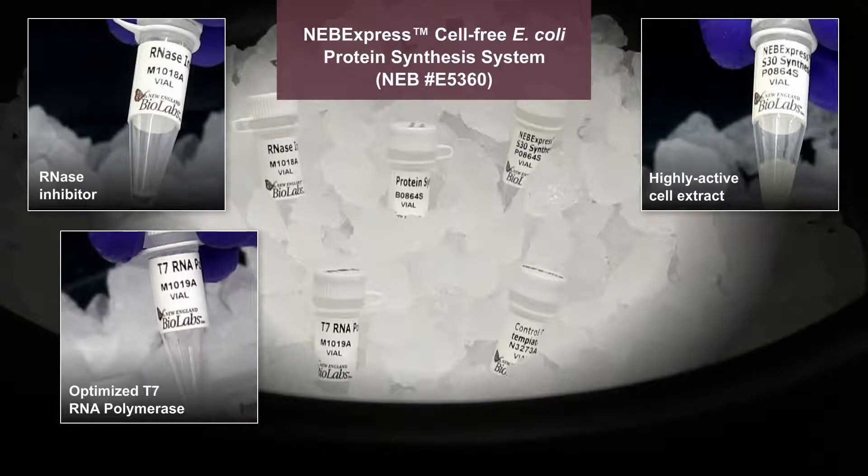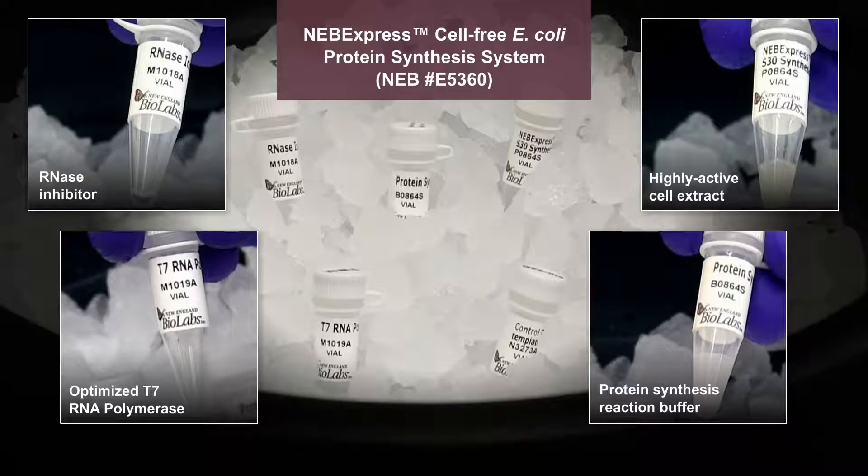The system also includes an RNase inhibitor, and a protein synthesis reaction buffer containing energy source, nucleotides, and amino acids.